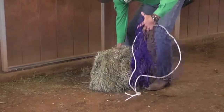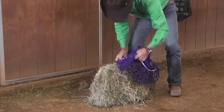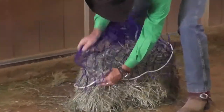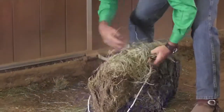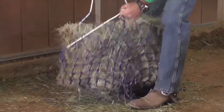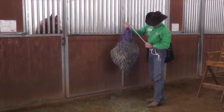When using a small amount or a large amount of hay, I find it easiest to leave the hay on the ground and just fold the hay net over the top. As you get it covered, then you can turn it back over, pull up your sides. Give it a good shake and then you're ready to go.